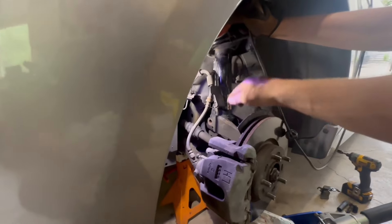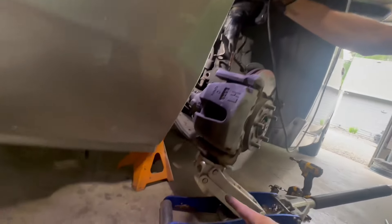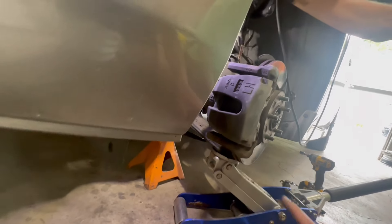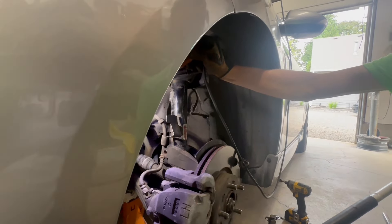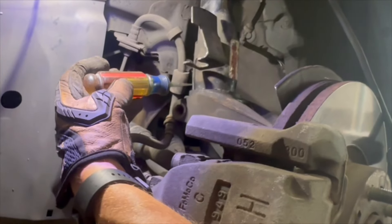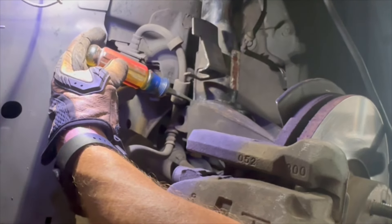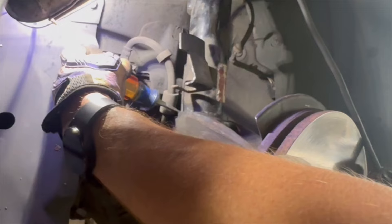After you get those three bolts in, you want to do the reverse of disassembly — get the bottom of the strut back into the knuckle. One tip my dad mentioned: put the jack underneath the ball joint, lift it up, and that will push it up into place for you — you won't be able to pull it up by hand. You know the strut is fully installed when the knuckle and the plate mounted to the strut come together at that junction. If it's not all the way in, you won't get the maximum drop from your lowering kit.